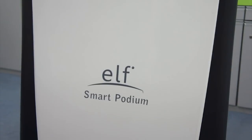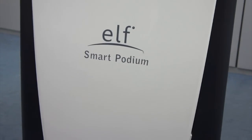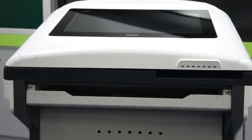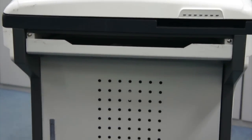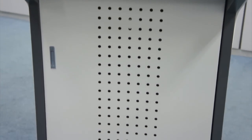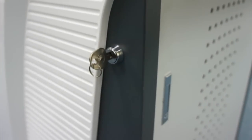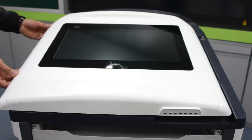The front access panel shown here will need to be removed during the ELF's installation. We will soon show you how to do so. Moving to the back of the ELF will reveal its sub-monitor, keyboard tray, and main access door. The main access door's lock can be found on the side of the ELF. Remember that this lock also secures the sub-display.